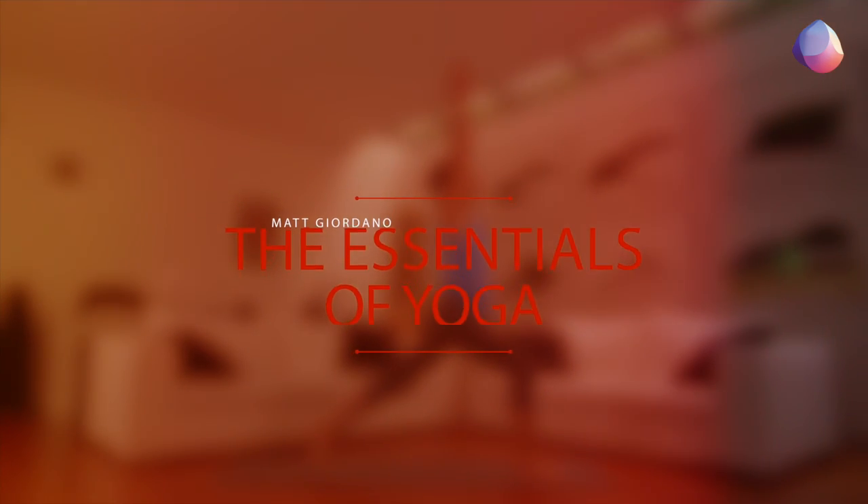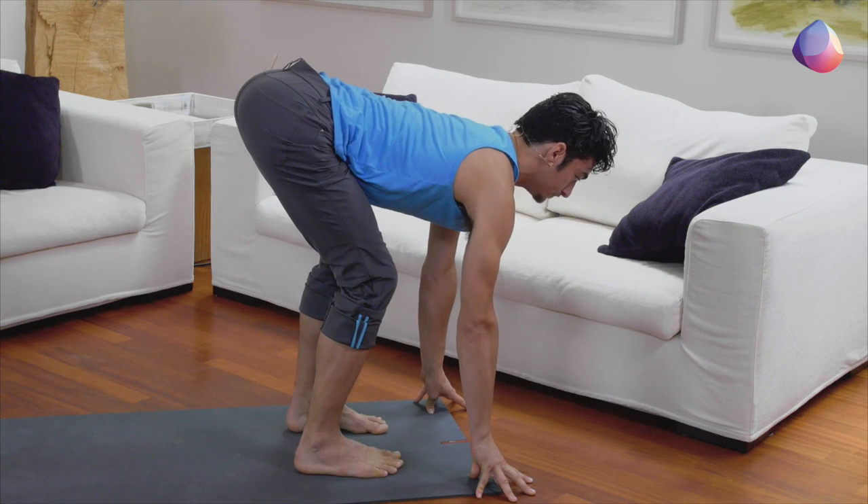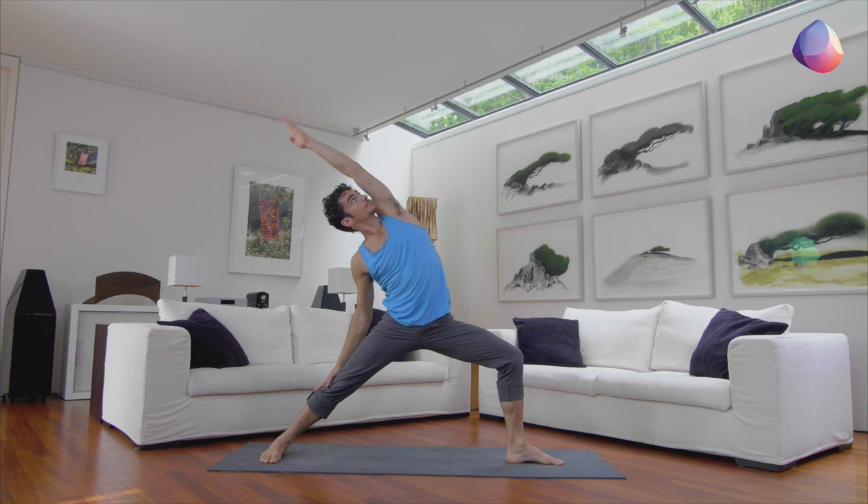It's a 10-day practice specifically designed to give beginners strong foundations in the yoga practice. We have 10 15-minute yoga practices revolving around what I consider to be the essential parts of the yoga practice today. That includes core, twist, back bends, side bends, and many more.